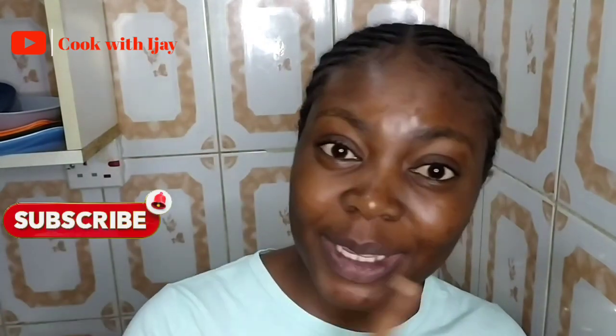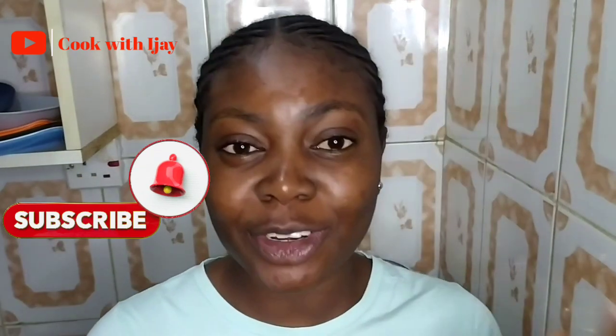This is a low-oil-based soup and today I'm going to be introducing a special ingredient, so please sit back. If you are new to my channel, do not forget to click on the subscribe button and notification bell so that you get notified whenever I make new posts.